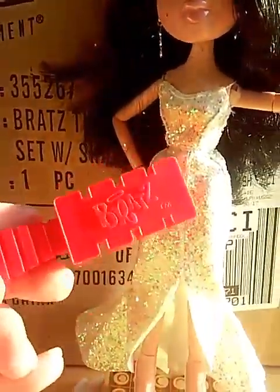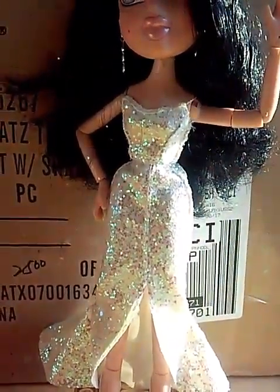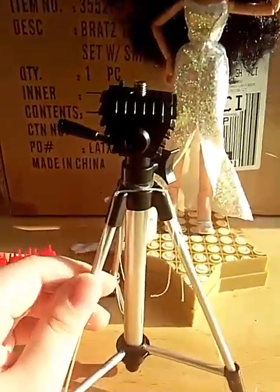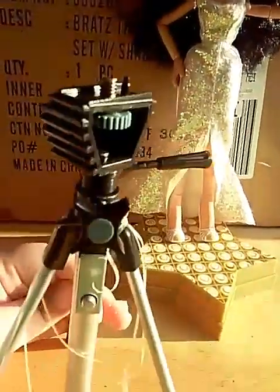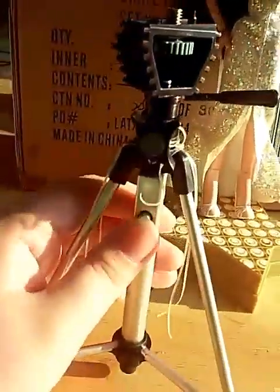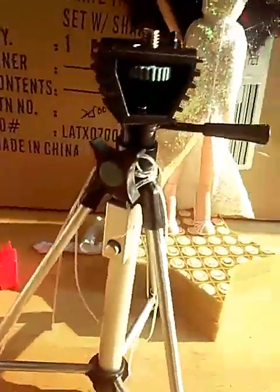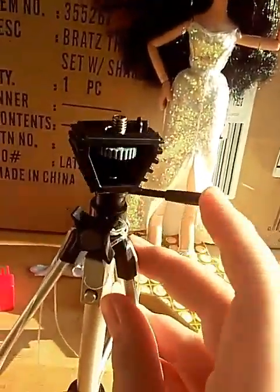Here are her gloves again, and her brush — it says Bratz on it. My first few videos are going to be really rambling. There's also the advertisement insert with that game, which is actually really fun. And the base thing, which I'm still learning how to use. This video might be kind of long.